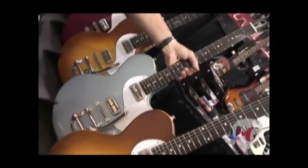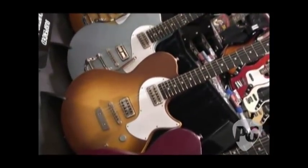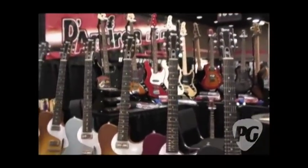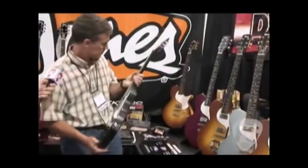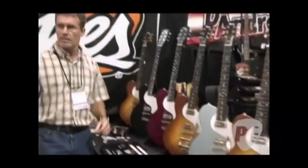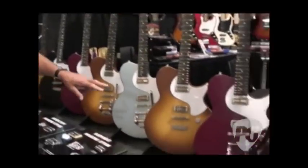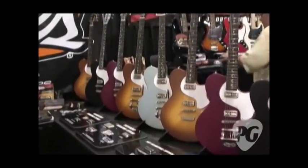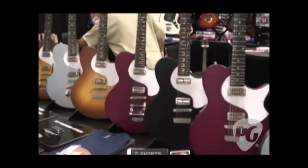This guitar is about three weeks old. These look great — very light, and they're not chambered. As for pricing: the street price is $1,400 for the single pickup, $1,625 for the double pickup, and the Bigsby version is $1,750. The prices are approximate since they're so new.